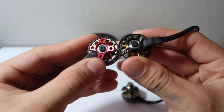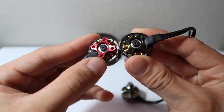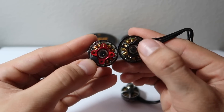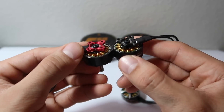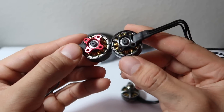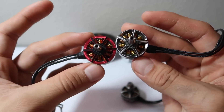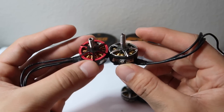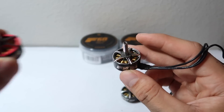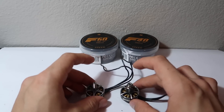They kept the exact same magnets, the same windings, the same coating, and the same naked bottom. It's still a 16x16 at the bottom for your screw mounts. Those are basically the biggest changes with the new Pro V3 series lineup. Let's go more in depth with the F60s and F40 Pro V3s.